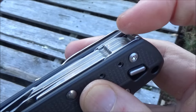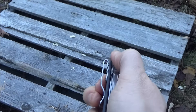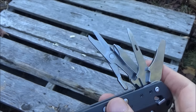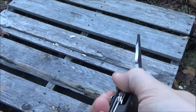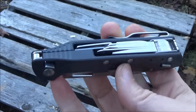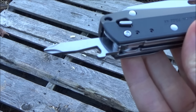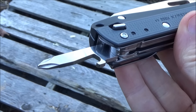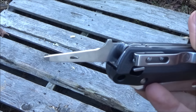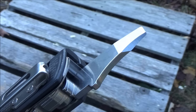To get at the other tools, you push on the partial tangs to deploy them. There are magnets that hold them in, but they're not super strong magnets. You splay them out, and each tool can lock when fully deployed. It's got four fold-out tools with multiple functions: spring-loaded scissors, a screwdriver with a bottle opener, two more screwdrivers, an awl that also has a mini screwdriver at the end and works as a reamer, plus a package opener, pry tool, and screwdriver.